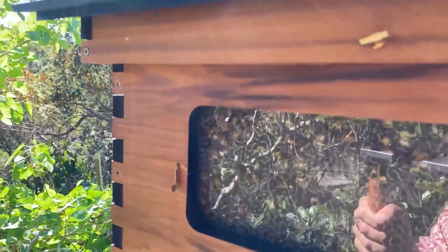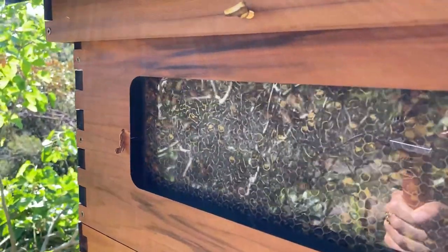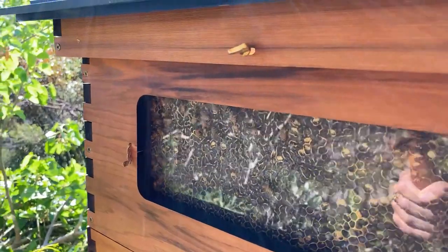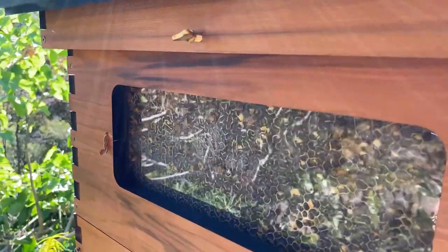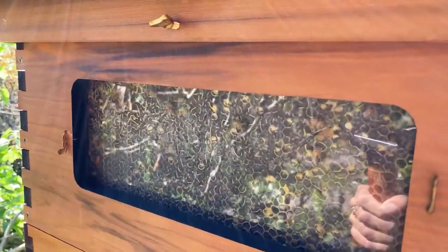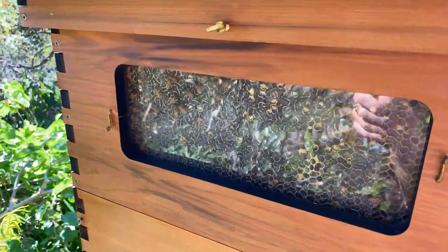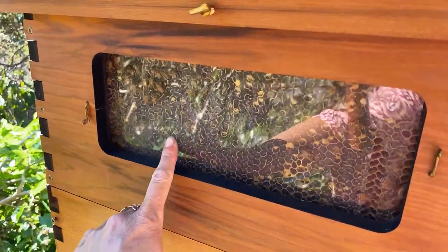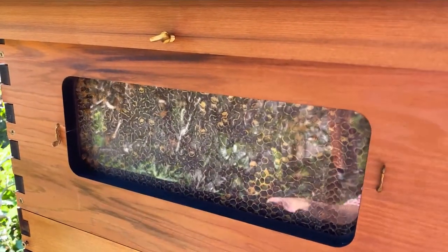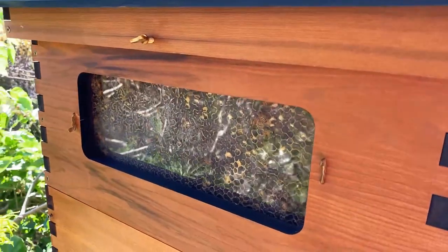If you look in the hive you'll see honey that's been capped over by the bees. The bees will decide that the honey's moisture content is low enough - they want it nice and thick so it'll last and not go fermented. When they've got that moisture content low enough, they'll put a capping of wax over the top, a bit like putting a lid on a preserving jar, saying that honey is good to keep for a long time. That's what we want to see before we harvest the honey.